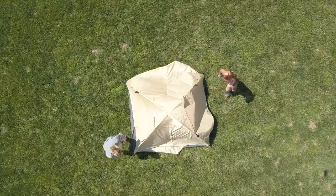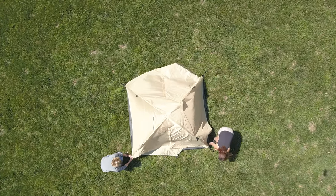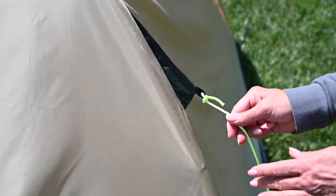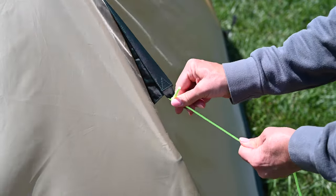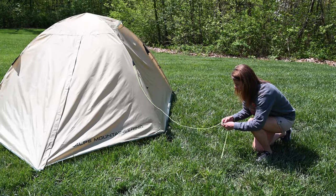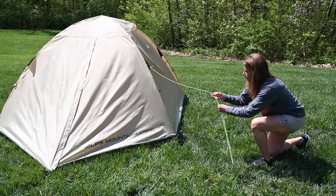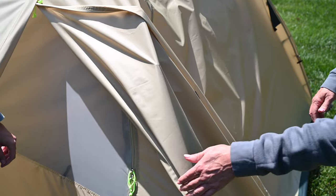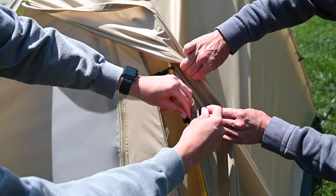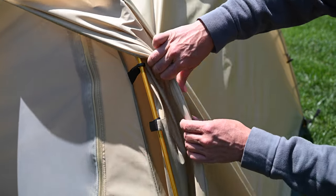If conditions are windy or you anticipate it may become windy, it is advisable to attach the guy lines. Properly guying, especially on the side facing the wind, will help keep the tent from shifting. Additional wind protection can be found inside the fly seam, where hook and loop fasteners can be attached to the tent poles.